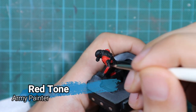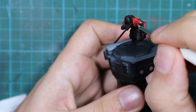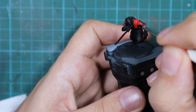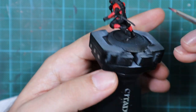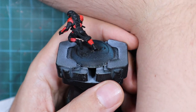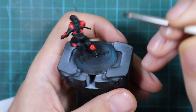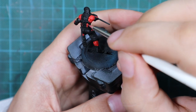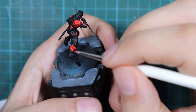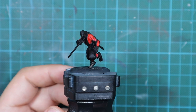After that I'm going to use Red Tone just to add little shadows to these armor scales. If you don't have Armor Tone, you can make a very dark red wash and just wash this very lightly so it goes inside the recess. You don't want to put a heavy thick coat because you will lose the details, as they are very tiny on this model.